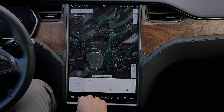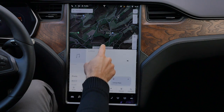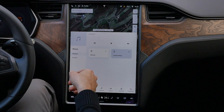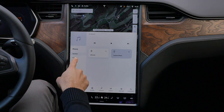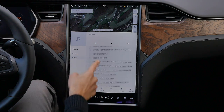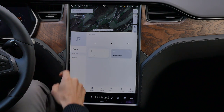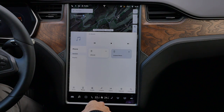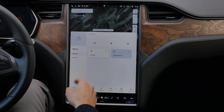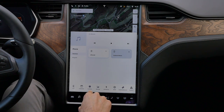Bluetooth phone connection is easy — connect your phone and access last calls through the instruments. The one limitation is that accessing playlists is tricky: it shows all songs on your phone but selecting a specific playlist is difficult. That's where Apple CarPlay would have an advantage. I'd like them to implement a playlist feature — that would definitely be an improvement.